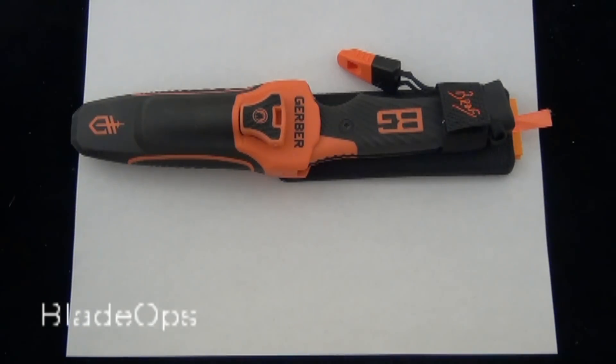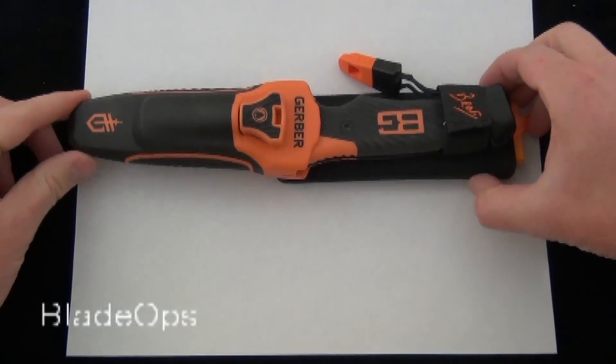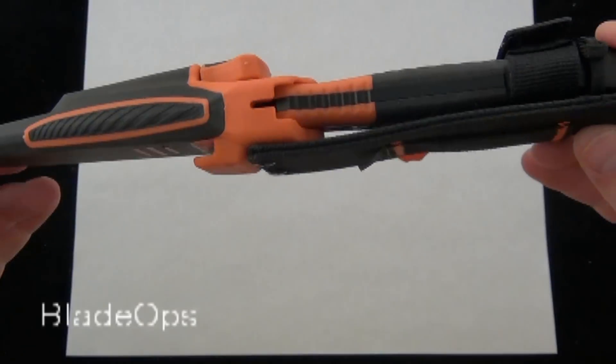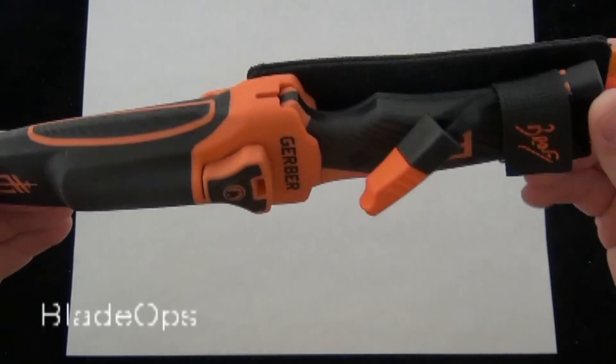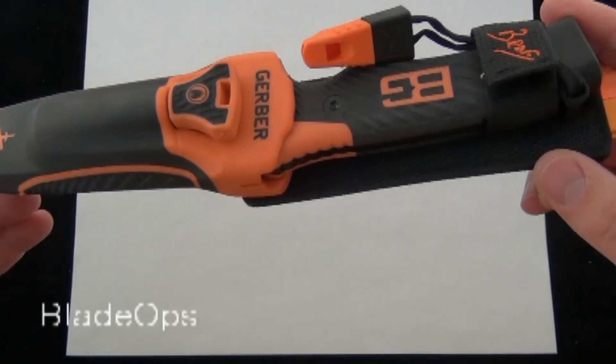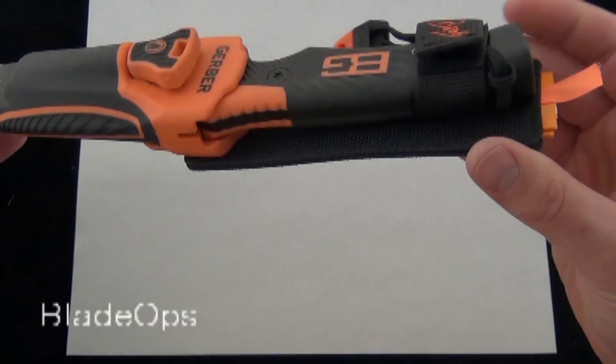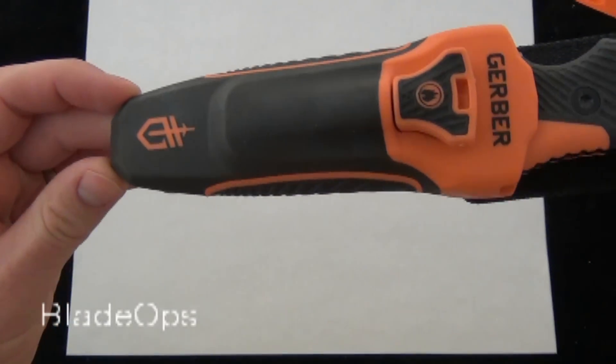Hey Blade Ops, you are looking at the new Bear Grylls Survival Knife. This is newly redesigned. The new one is called the Bear Grylls Ultimate Pro Survival Knife and the previous version was just called the Bear Grylls Ultimate Survival Knife. So there are quite a few changes to it — the sheath and the knife itself. We'll go ahead and talk about them and show you the knife.